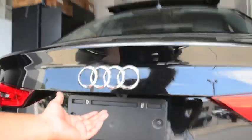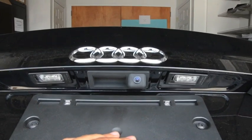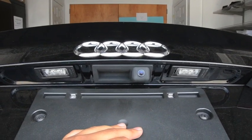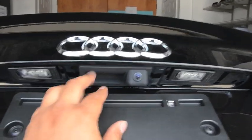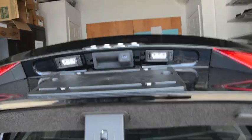Now we're going to show you what the backup camera interface looks like. It is built into the rear hatch button, so once we close the trunk we can push that button to open it up like the factory one does — just push the button and it unlocks the rear hatch.